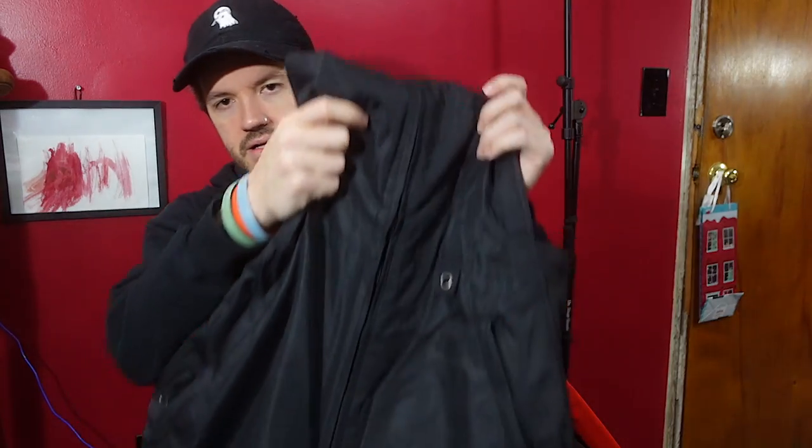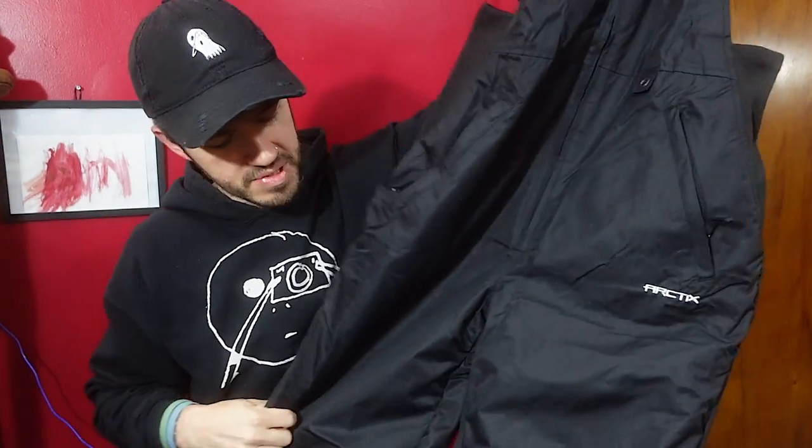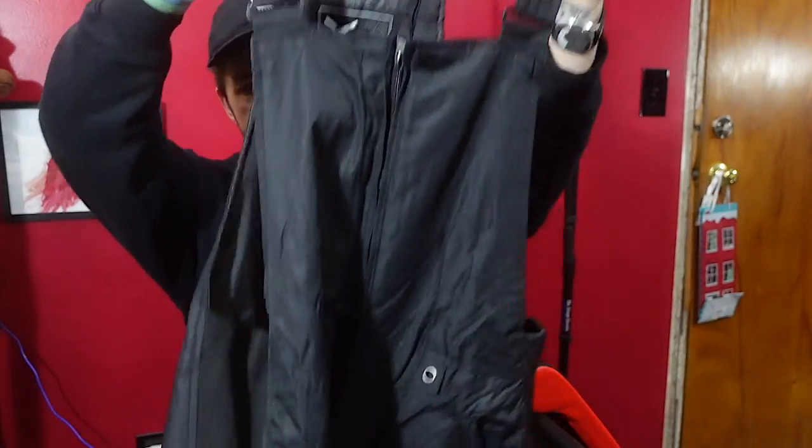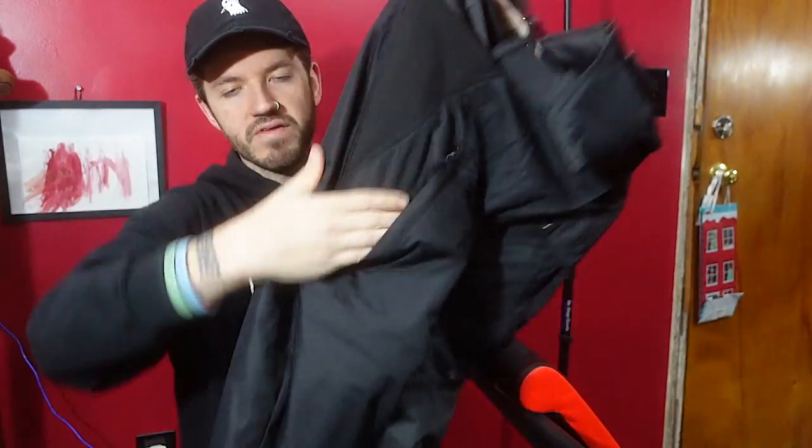Onto socks — gotta have a nice thick pair. I'll probably test these out on their own, or maybe wear them over regular socks and double it up. For pants, I have these North Face leggings to start with. I don't have any fuzzy-lined leggings right now, but if there's a lot of snow and I need full protection from getting wet, I've got these overall-style winter pants. They're amazing — all zipped pockets with a soft liner inside, an elastic on the inside to keep them over your boots, and they're water resistant.